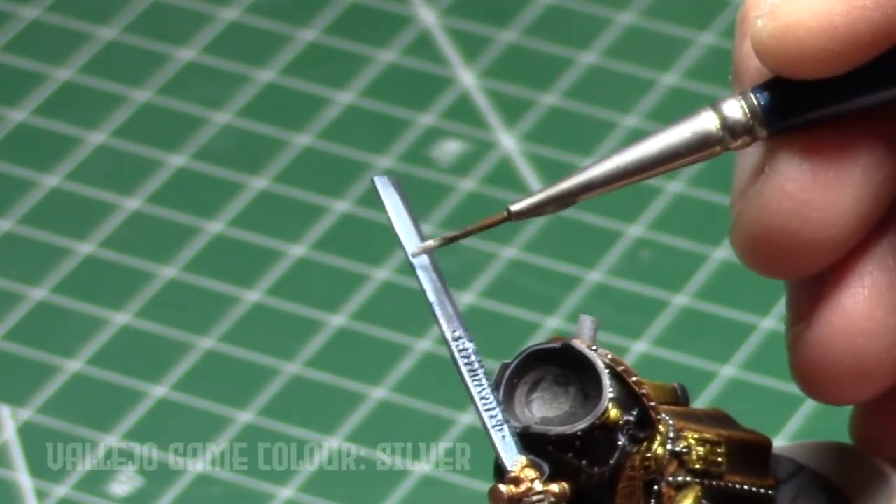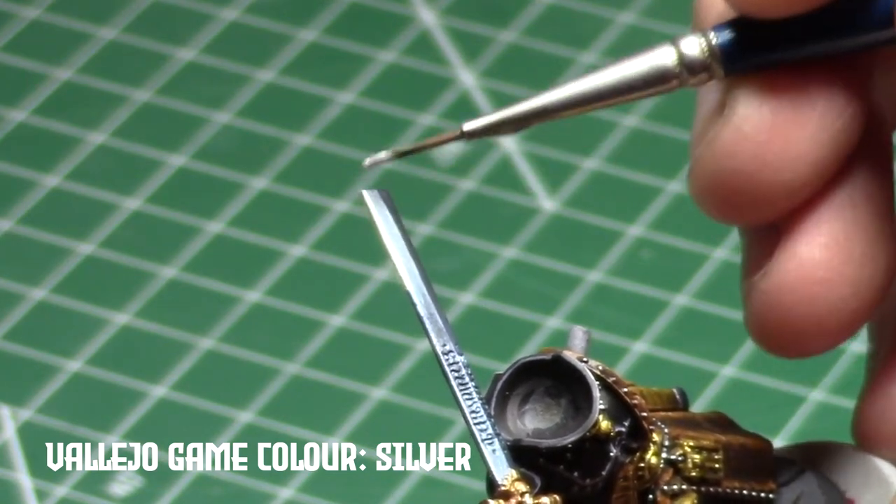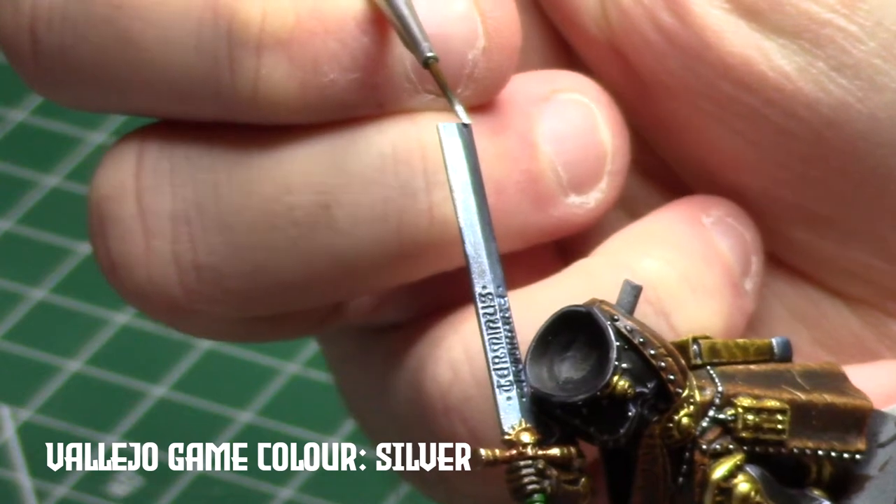It's important to be precise and use the edge of the brush as much as possible when doing thin edge highlights. Nothing will ruin your paint job faster than a chunky highlight.